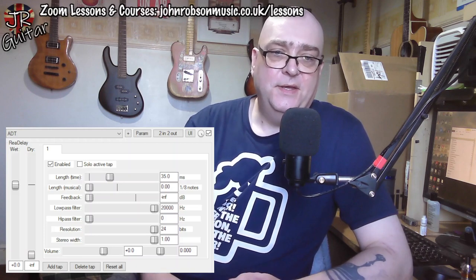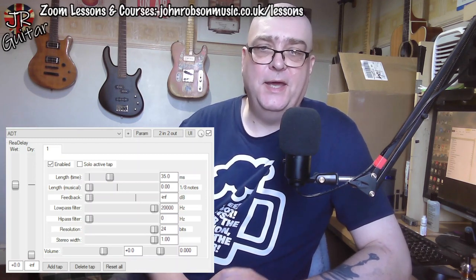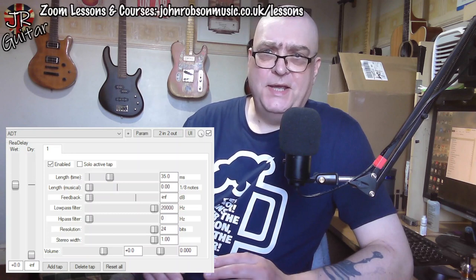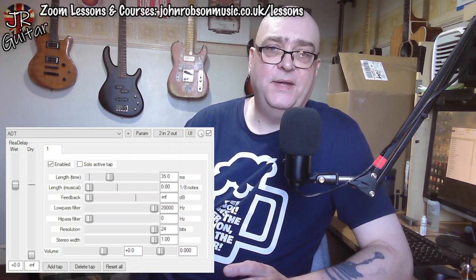The feedback — the number of repeats — is turned all the way off. That doesn't mean you get no repeats; it means you only get the one repeat. You're not getting echoes of echoes of echoes basically. So effectively what this gives us is the same performance in the left and right channels, but the right hand side is happening 35 milliseconds later. That creates enough of a difference between the left and right sides of the stereo field to give us that stereo sound. Here's the isolated guitar part — me playing that improvised solo — you'll hear it first in mono and then widen out into stereo where the delay kicks in.